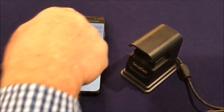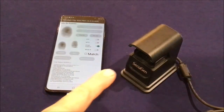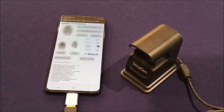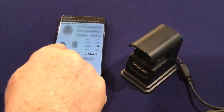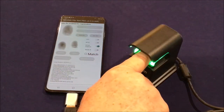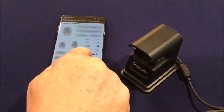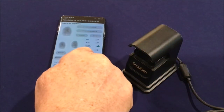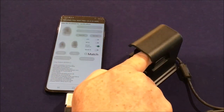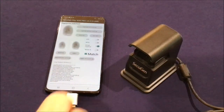For example, I'll press capture with auto-on, insert my finger into the sensor — it detects the finger and captures the fingerprint image. I can also do a register with auto-on: place my finger in the sensor, it captures the image and extracts a fingerprint minutia. Then I do a verify with auto-on, place my finger in the sensor, and you'll see it matches.